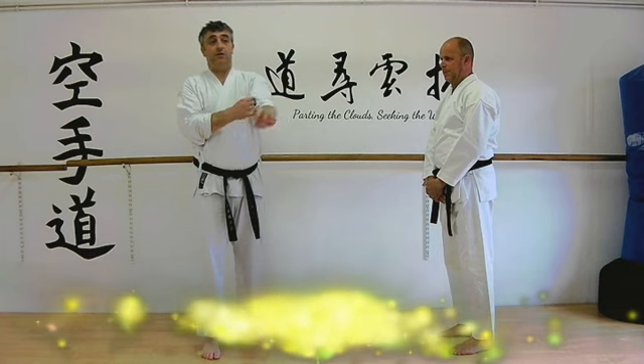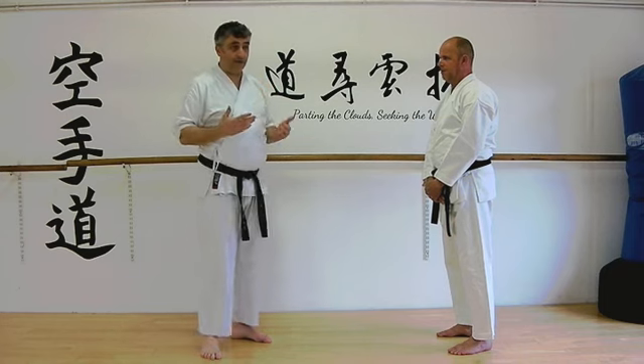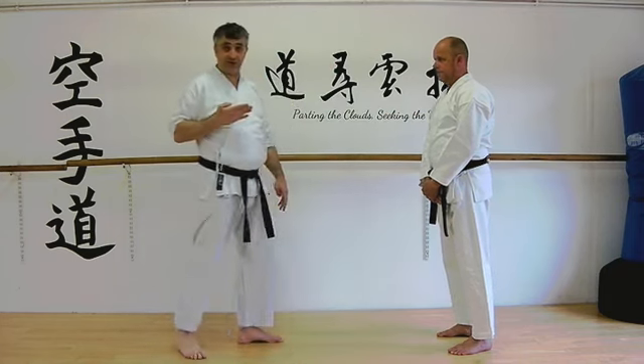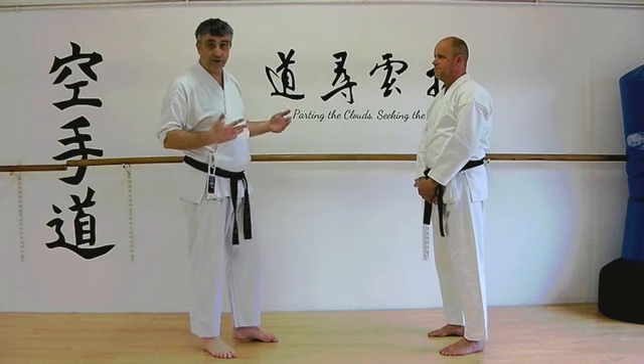Commonly in karate kata we find the spear hand technique, nukite, and far from it being a thrust of the fingertips to the sternum — because that's just going to get your fingers damaged — we need to find another use for it.